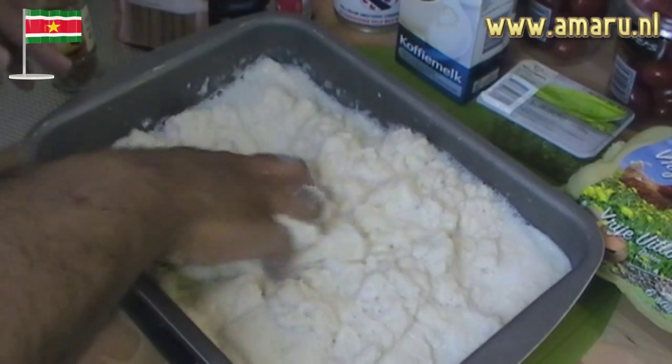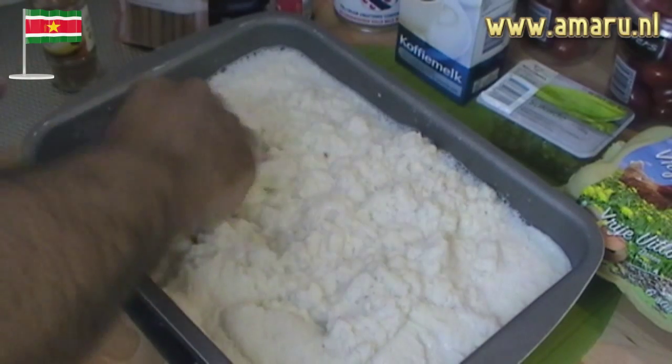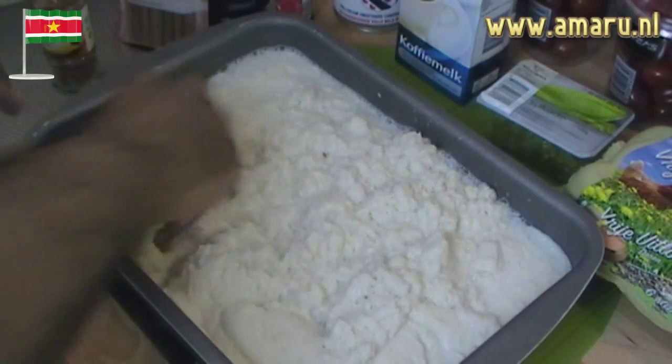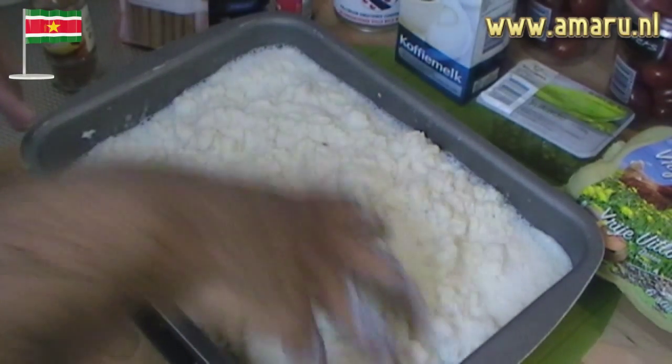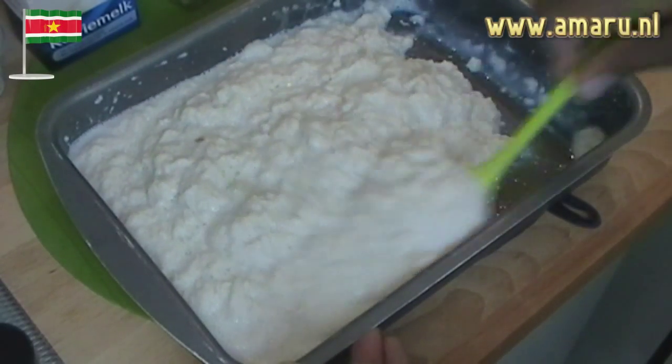Next, squeeze the slices of bread together with your hands like so to make a smooth batter, so to speak. The batter shouldn't be too smooth, mind you. Now add about a half a teaspoon of salt to the batter and mix.